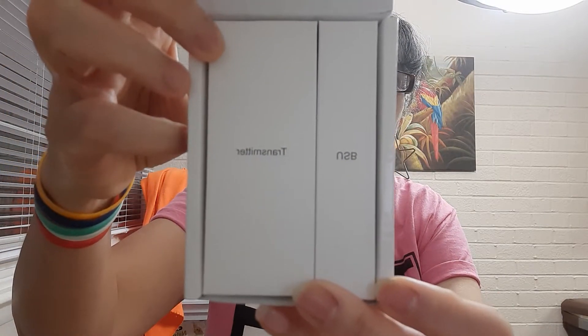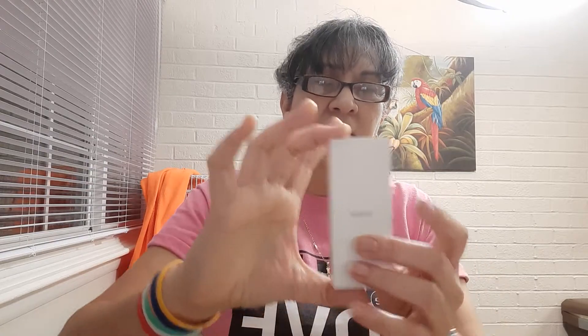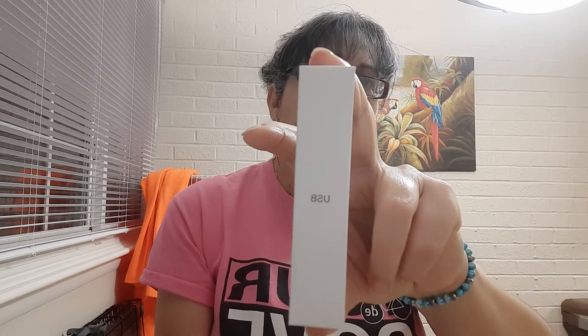So it comes in a little box like that. You have your USB, and you have your transmitter. Inside the little box you have three little boxes: the receiver, the transmitter, and your USB charger. It has a battery charger — isn't that amazing?